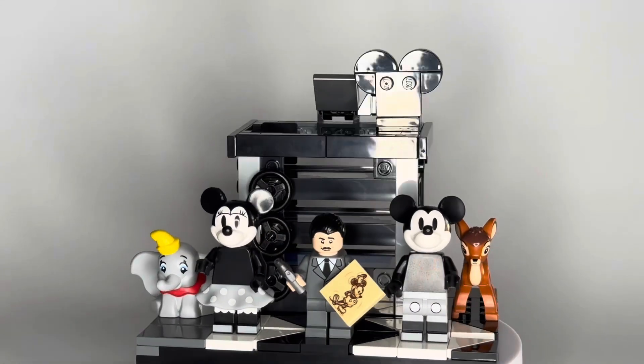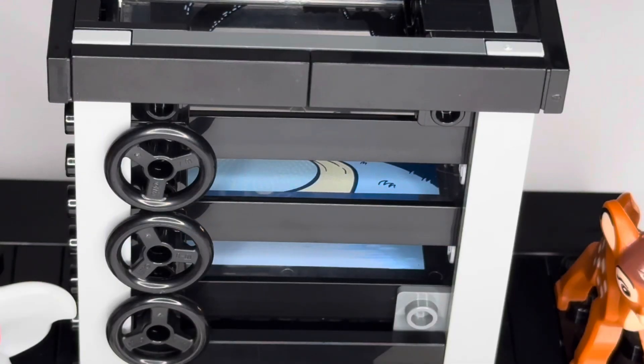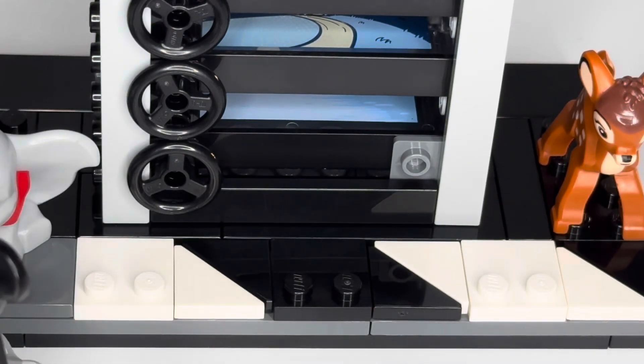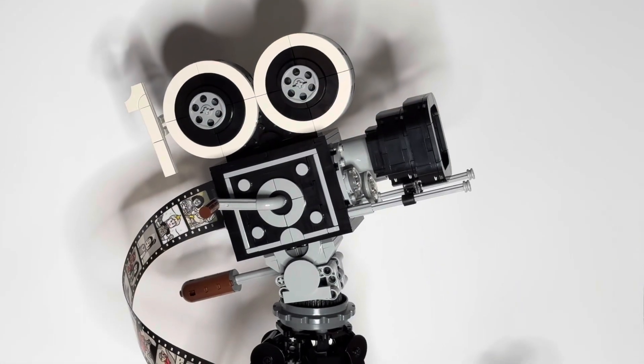Another neat feature is this slideshow scene. You can't really tell it's there when looking at the minifigure display portion from the side as it sits flat on a shelf, but when you tip it towards you or look down into it from the top, you can see a scene made up of three different slides, each with a different picture. I really like that they went the extra mile to pack in as much detail as possible.